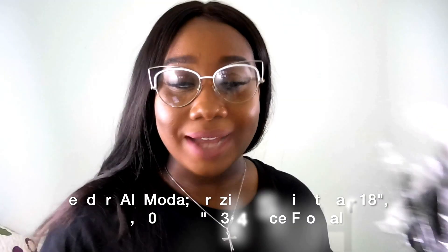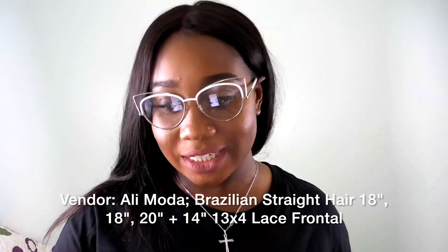Guess what I finally got in the mail — I got my hair! I purchased some hair from Alimoda, which is an Aliexpress company. This company has been around for a while, you've heard so many stories about them, but I decided to finally try them for myself.